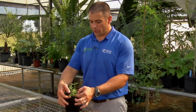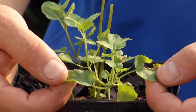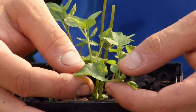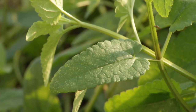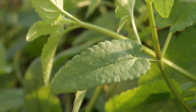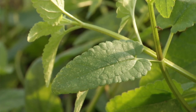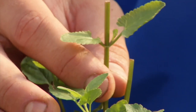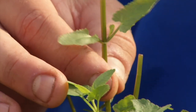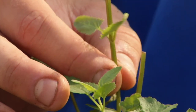A key characteristic of Florida betony is the leaf arrangement, which we consider to be an opposite leaf arrangement — the leaves are coming out on opposite sides of the stem. Another very key characteristic is that it has what we call serrated or toothed leaf margins, so if you look at the leaves, they have little teeth or indentions around the entire edges. Florida betony is also in the mint family, which means it has square stems. If you roll them in your fingers, you'll see it has four sides, four edges — the stems are square.